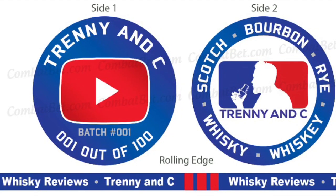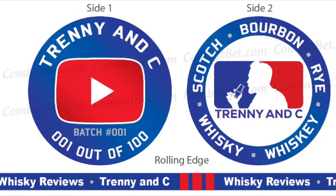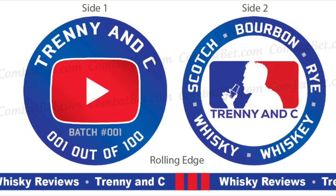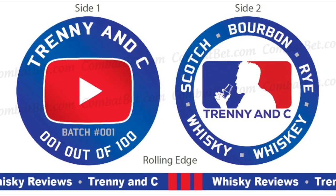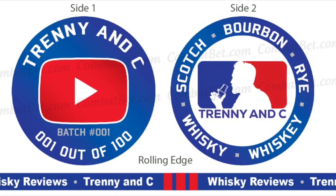So what it's gonna take to get one of these coins is $10 US, and then if you can also include $3 for shipping, it's gonna be a total of $13. You can send that via PayPal — just use TrennyandC at gmail.com as the recipient.